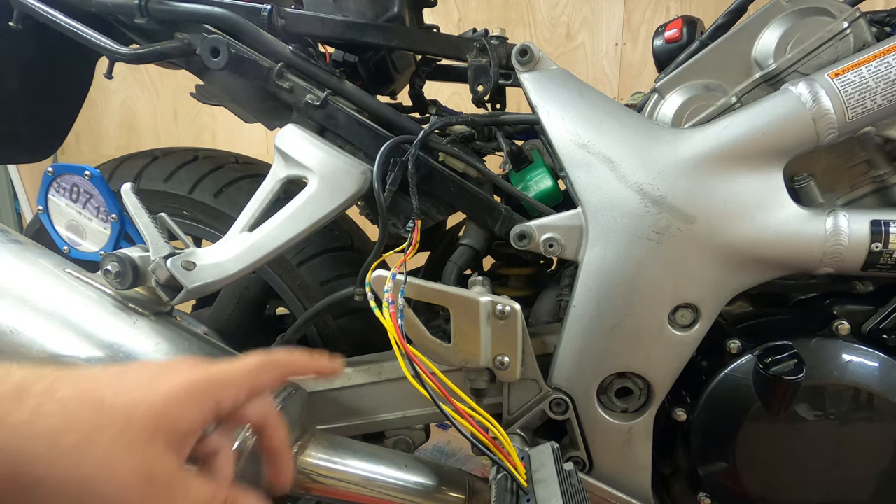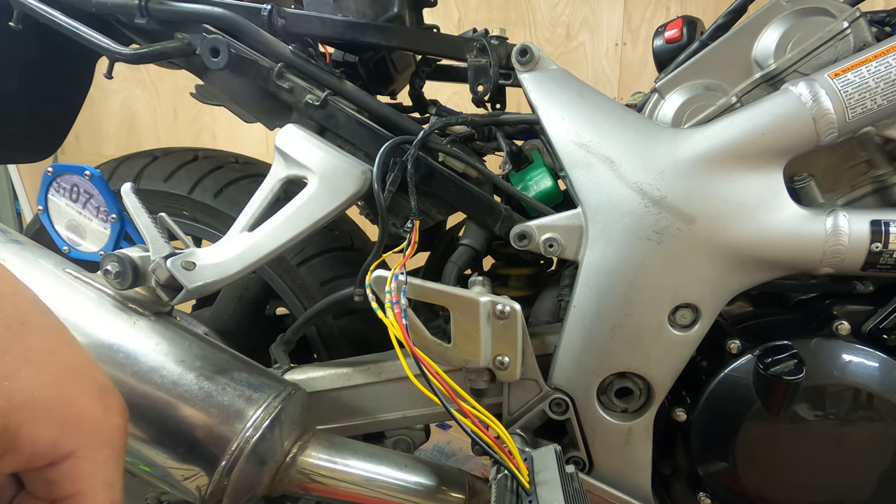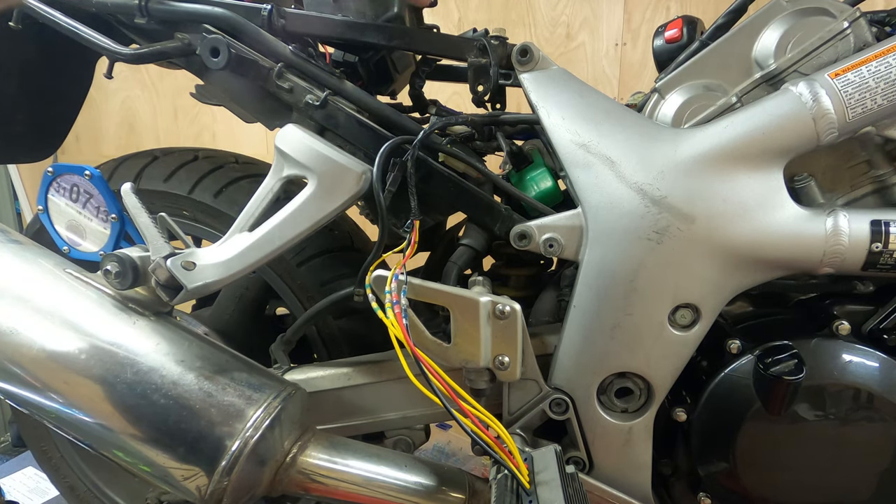That's all ready to go now to be wrapped. I'll be wrapping this just in the bog standard PVC tape, really really tight. It'll be tucked away underneath the bike.